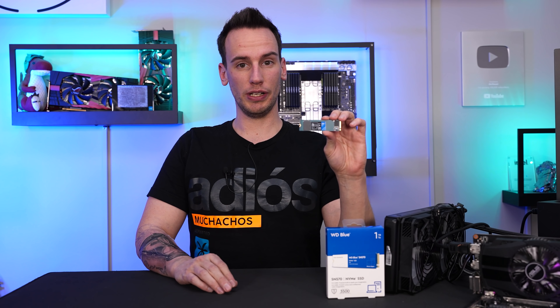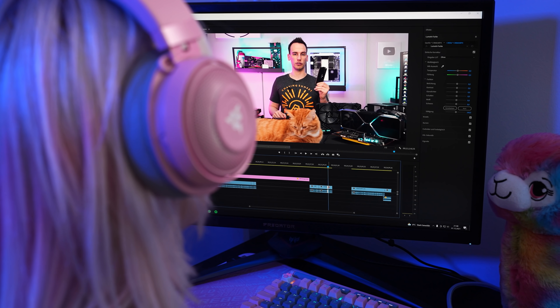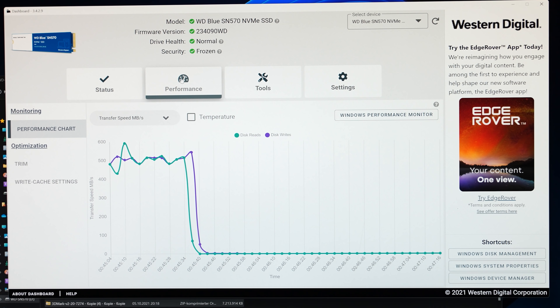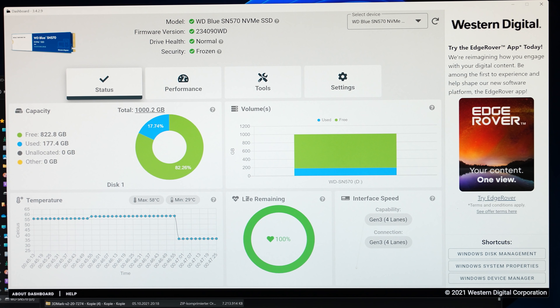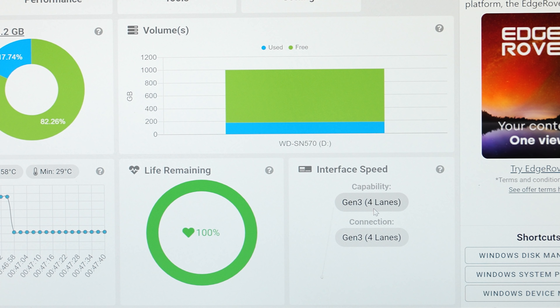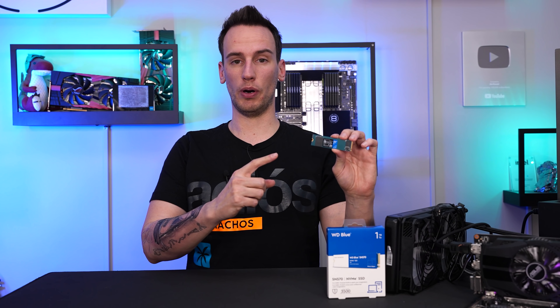This video is sponsored and powered by Western Digital and the SN570 M.2 NVMe SSD. While editing our 4K videos, the loading time using the SN570 is about five to seven times quicker in Adobe Premiere compared to a conventional HDD. The Western Digital dashboard is a very nice piece of software — you can track what your SSD is doing, check life remaining, temperature, capacity left, and the interface speed. In this case it's correctly connected with Gen 3 PCIe and four lanes, achieving the maximum read speed of 3500 MB/s. The SN570 is available in 250 GB, 500 GB, and 1 TB sizes. Find out more in the link below.